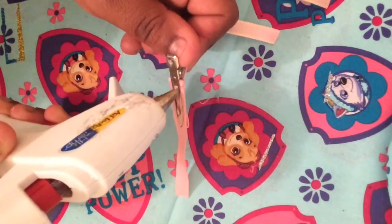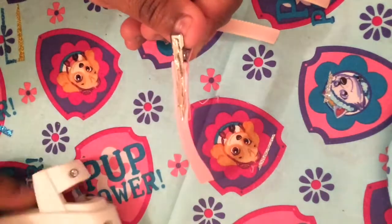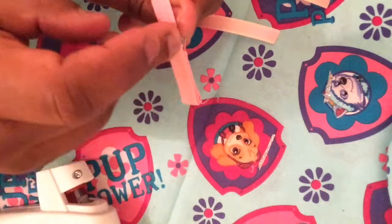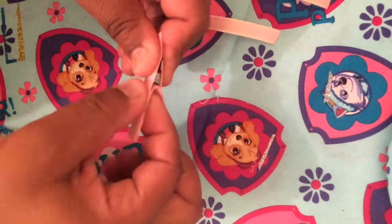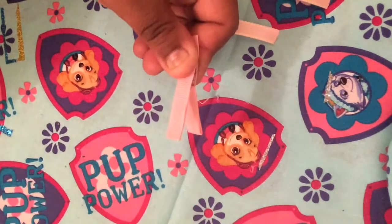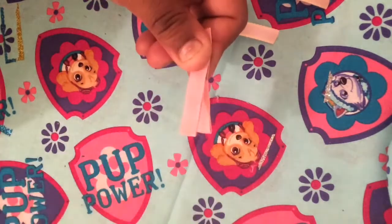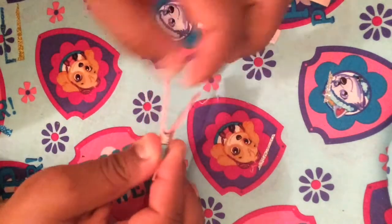And then I'm just finishing up this clip here. After I finish lining the clip up, I'm going to go ahead and cut the excess ribbon off of the alligator clip like so, and just do a safety seal so that the ribbon won't fray.